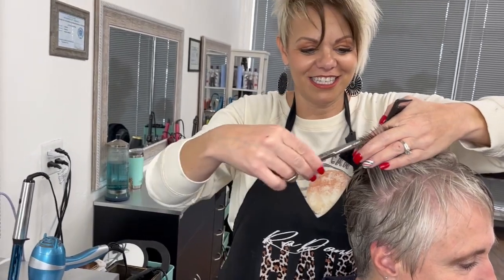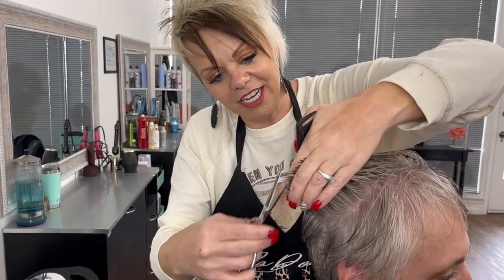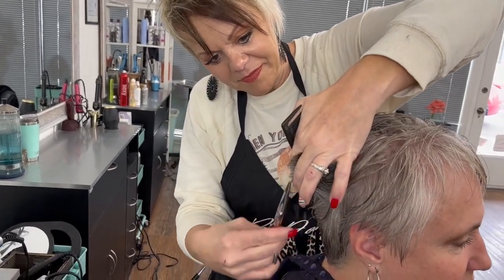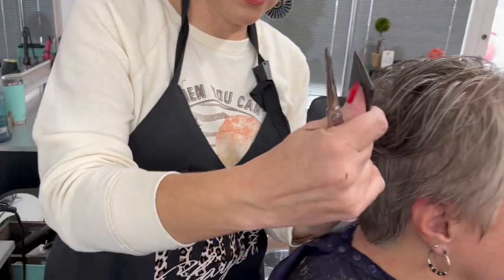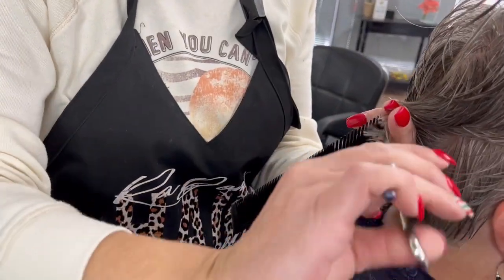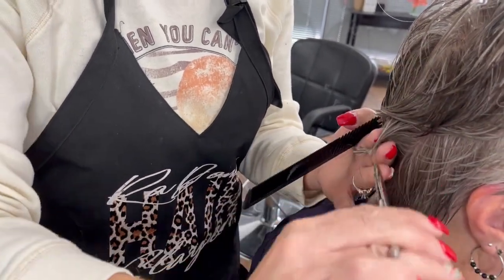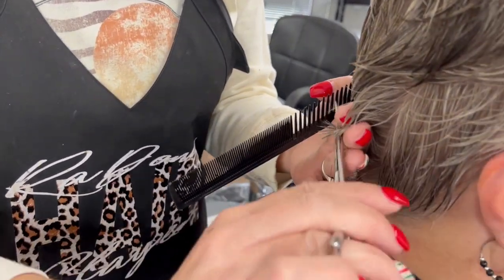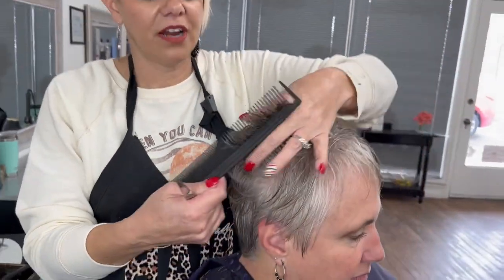Now the sides, same thing — we're just taking a little bit off here. And then remember about this far down is where I start coming in and angling the fingers. By the time I get to the bottom, my fingers are touching the bottom of her head.